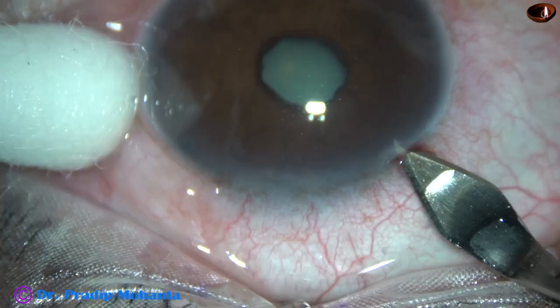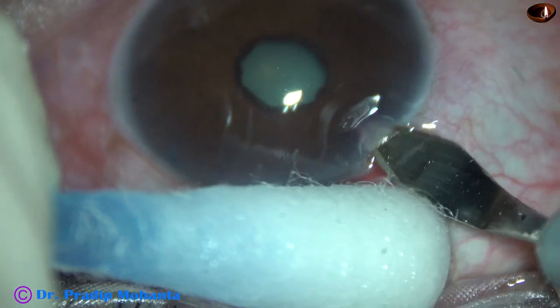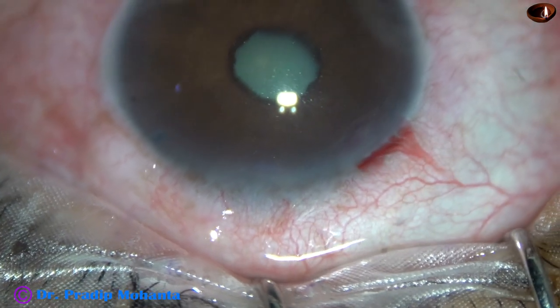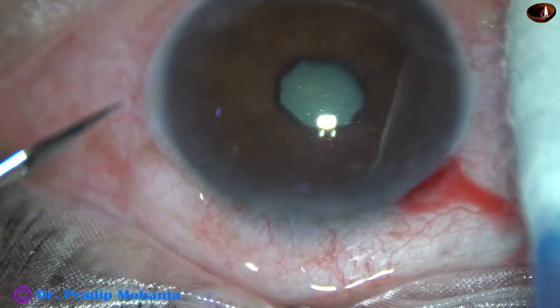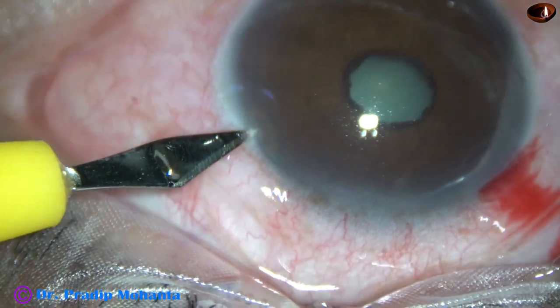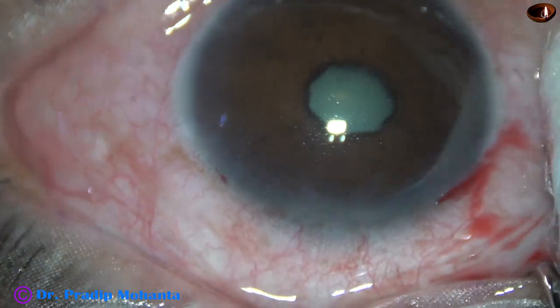This is the main incision on the posterior aspect of the limbus with a 2.8 mm keratome. And now I am going to do a side port about 3 clock hours away from the main incision on the left side. This is at mid-limbus.